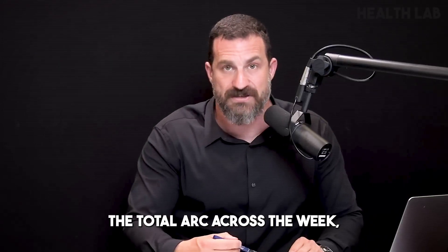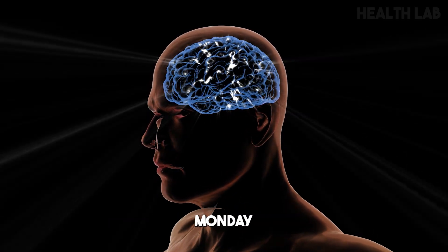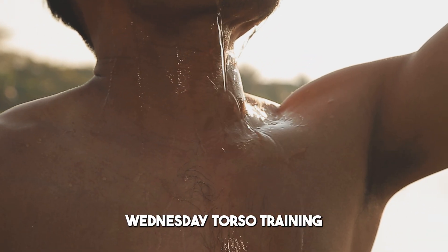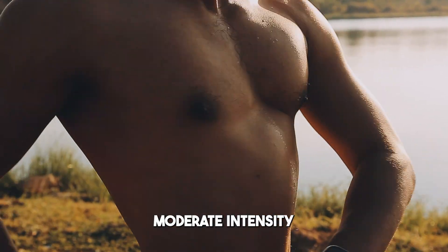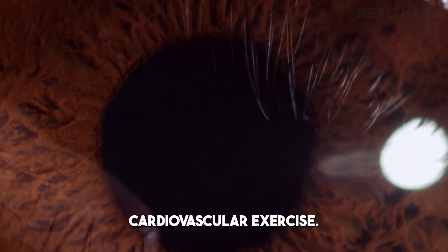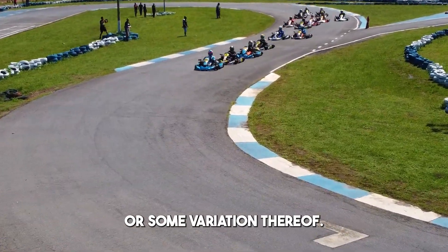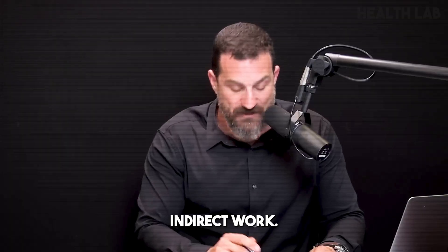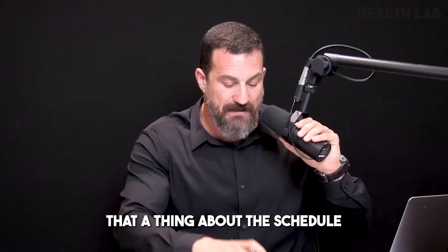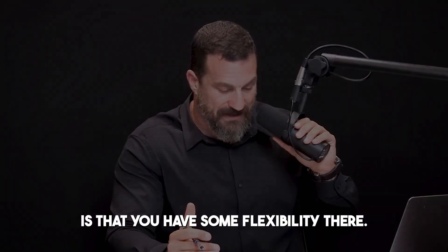So we've completed the total arc across the week: Sunday is long endurance, Monday is leg resistance training, Tuesday is heat-cold contrast, Wednesday is torso training plus neck, Thursday is moderate intensity cardiovascular exercise — 35 minutes — Friday is high intensity interval training, and Saturday is arms, calves, neck, and torso indirect work. That's the total structure. You do not need to start this on Sunday — the thing about the schedule that I like so much is that you have some flexibility there.